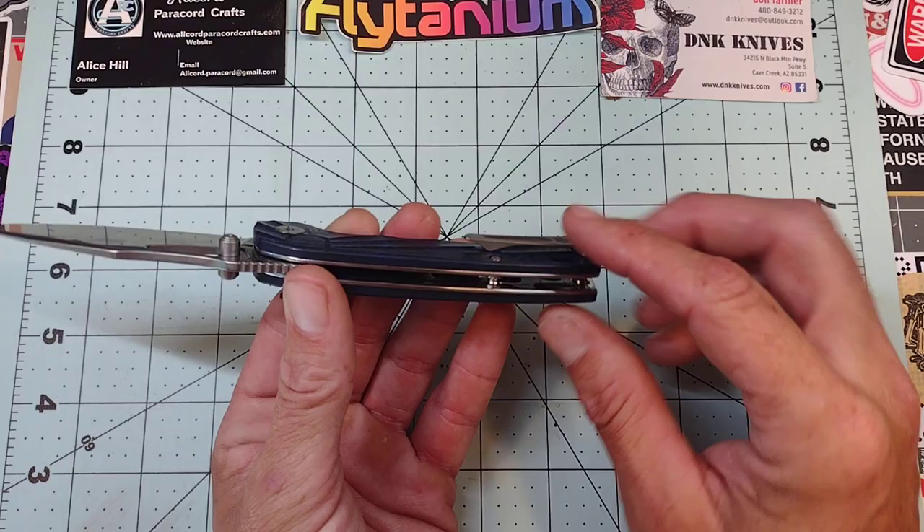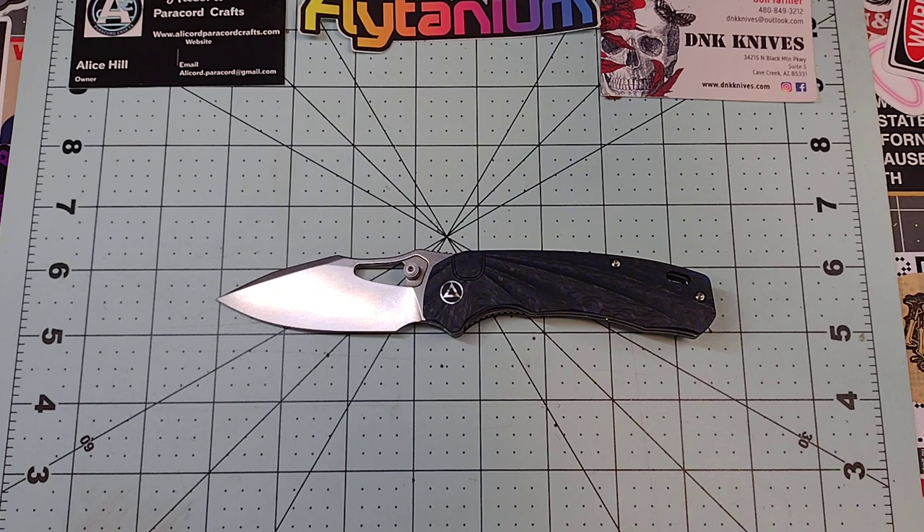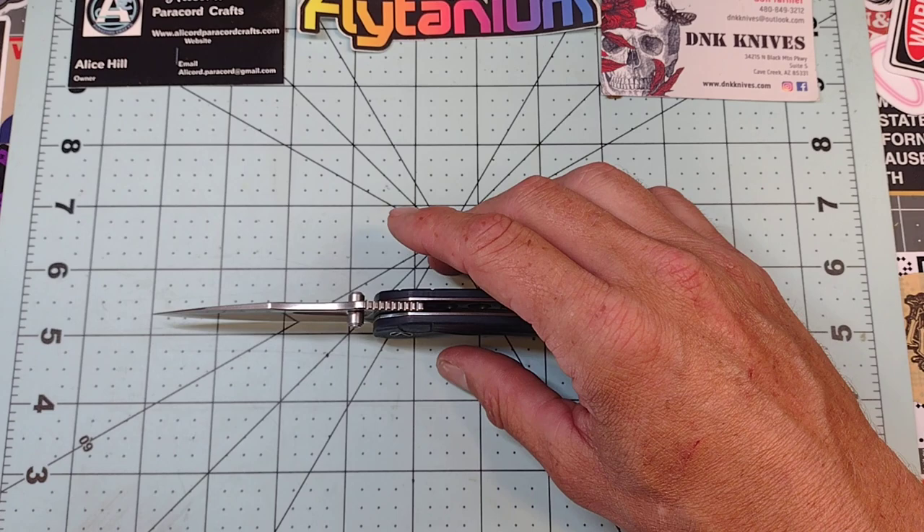The steel liners are milled out so it is not very heavy at all. Overall comfortable. We have a lanyard loop that nobody needs. It is standoff construction. Decent jimping that feels useful and it's in a good place.